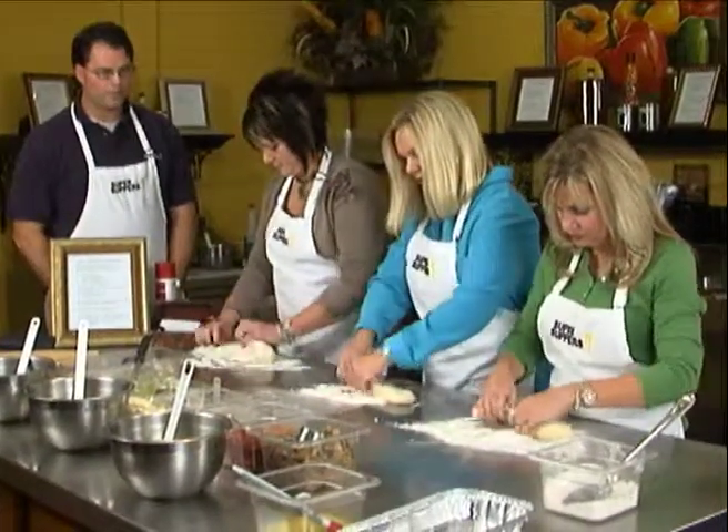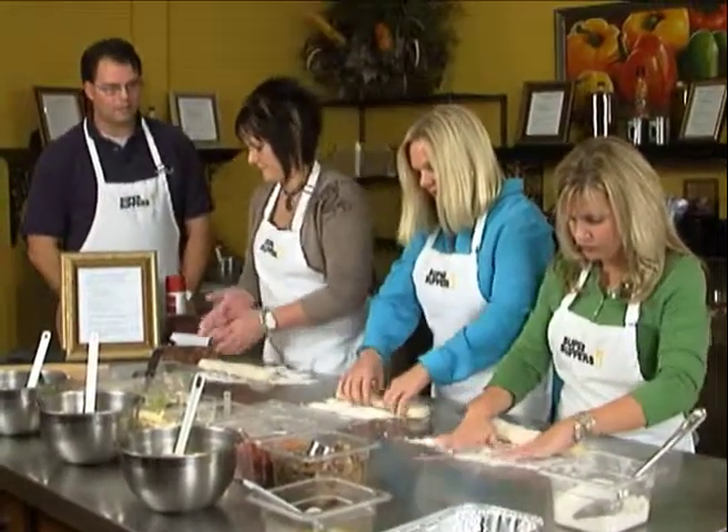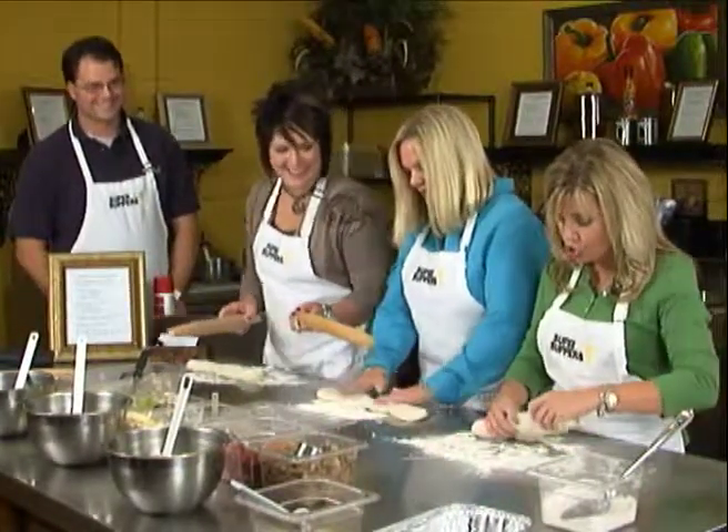Go ahead and roll it down, flip it around in the dough a little bit. Courtney, once you get that done, hand the rolling pins — don't hit anybody with them — just hand them down the line.